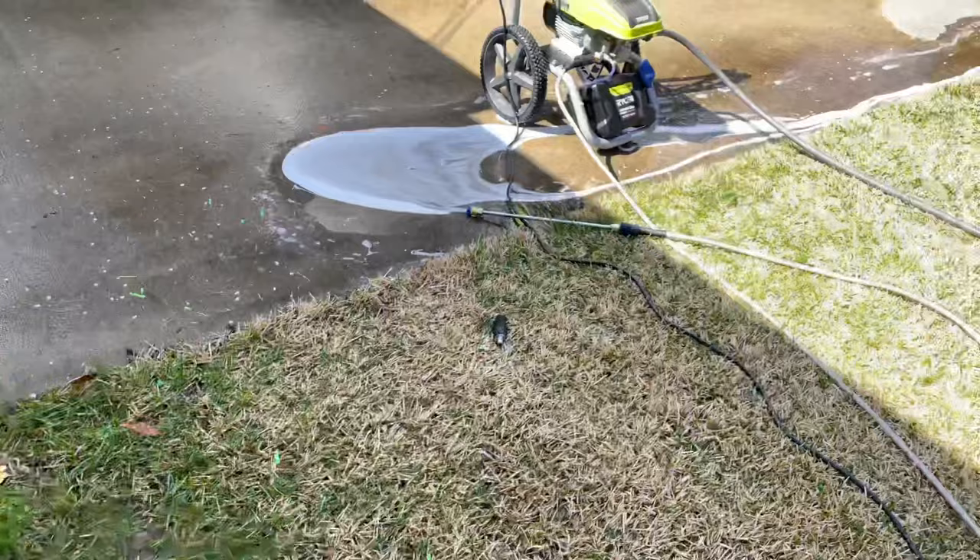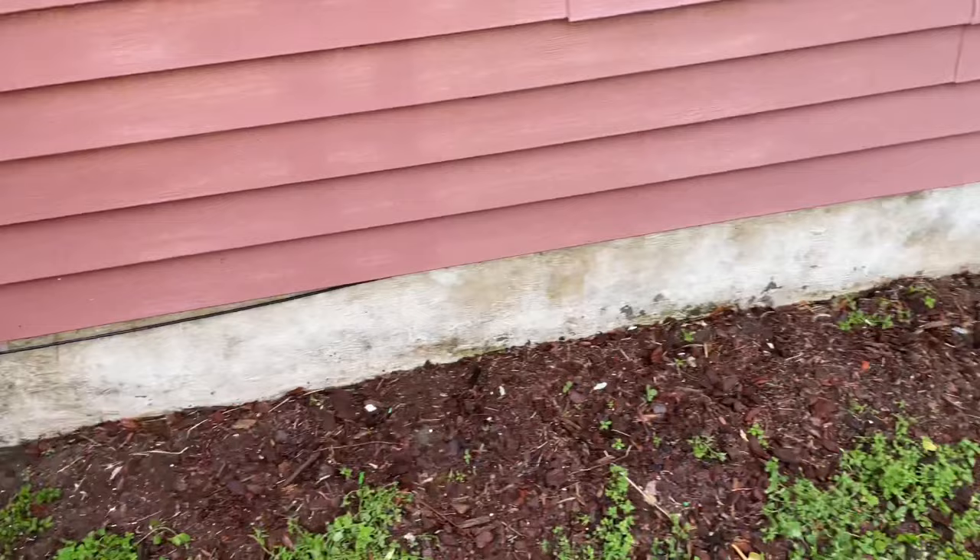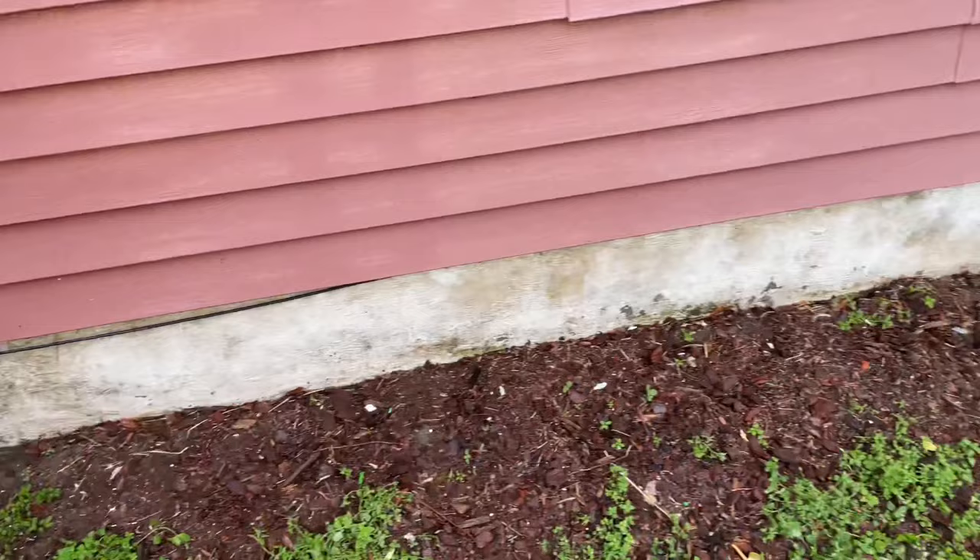By the way, if you have the water running, you still need to shut the water off because it's going to push through all your soap. The water's not going to stop running through the hose, so shut off your valve and that will stop the water from pushing through.